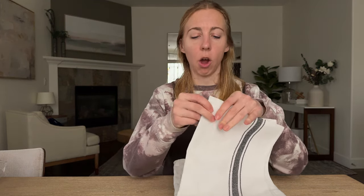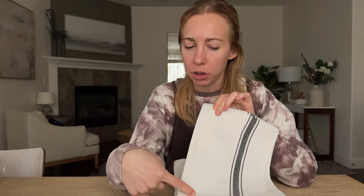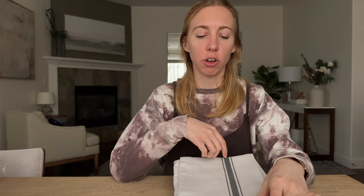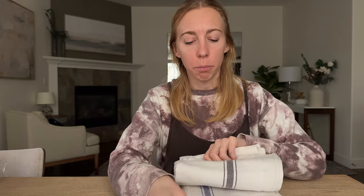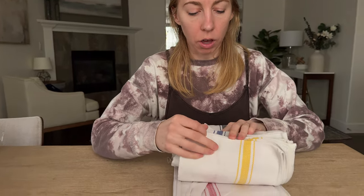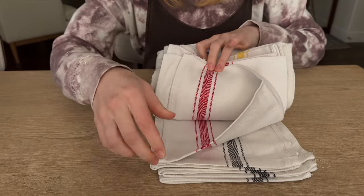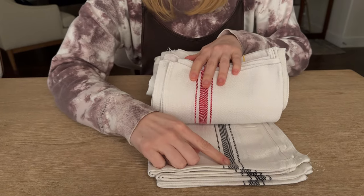Check out these dishcloths. They are an off-white — more of a gray-white than a pure white color — and each towel has a detail strip of different colors. There's black, blue, yellow, red, and a darker gray.